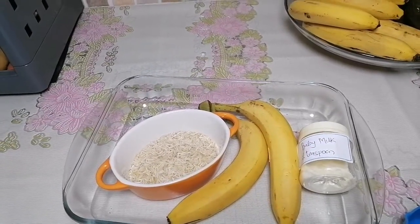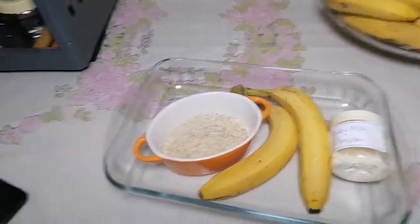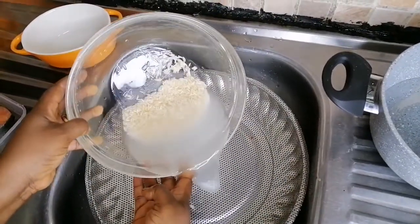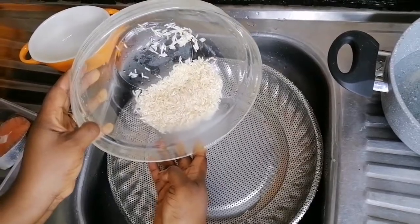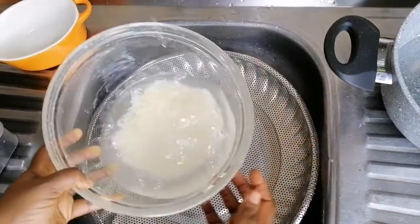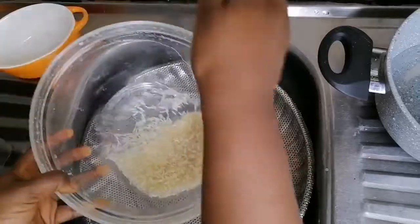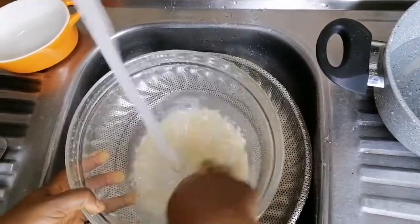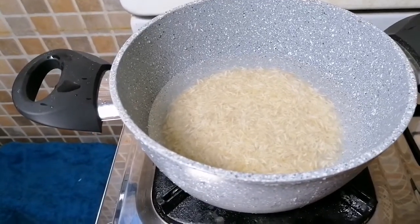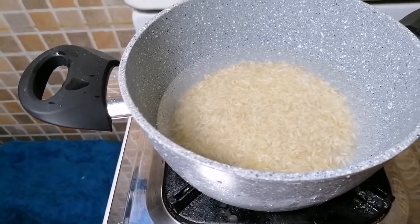So you pour your rice, wash it out, take out all the starch, chemicals, and dirt. Wash it as many times as you want until you are satisfied that it is clean enough. You can see I'm washing mine over and over again. Now set the rice on fire on medium heat and let it boil. After five minutes you can pour out the water and wash it again.